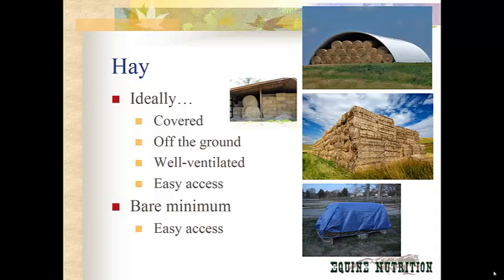For storing your hay, there are many different ways and varieties. Ideally, in any situation, your hay is going to be covered, off the ground — meaning either on a concrete slab or on pallets — well-ventilated, and with easy access. It needs to be covered to keep off sunshine and weather, because your vitamins will leach out of your hay with weather, time, and sunlight. It needs to be off the ground because if you place your hay on the ground, all of the moisture in the ground will be soaked up by your bottom bales, making them useless as horse hay.